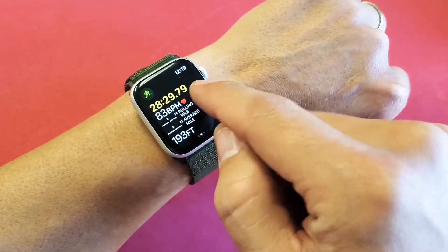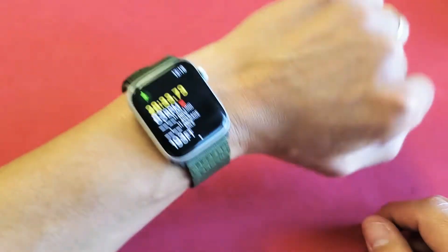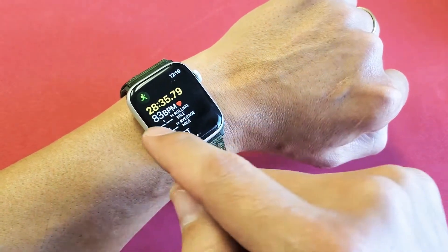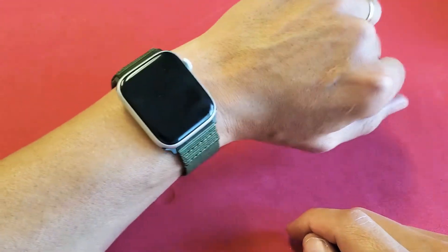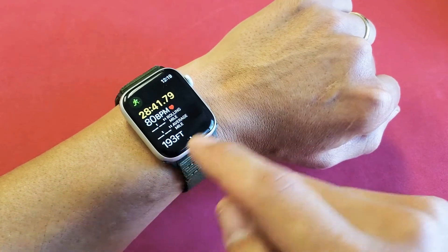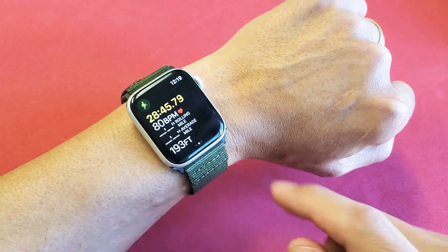You just get that pulsing and you're waiting and waiting, having to do it over and over. And once in a while you might get lucky and it shows your actual beats per minute. I had this issue for like six months where it just wasn't accurate or it would never read.